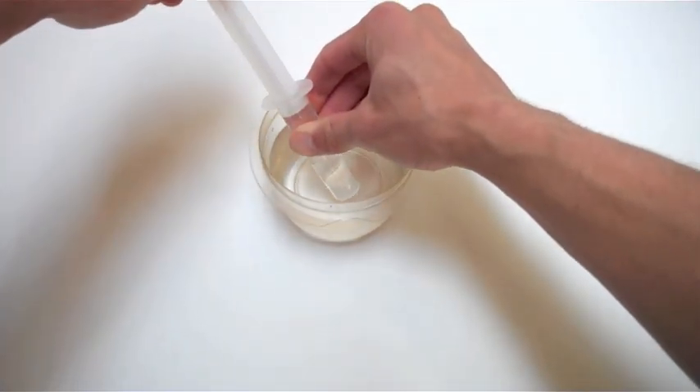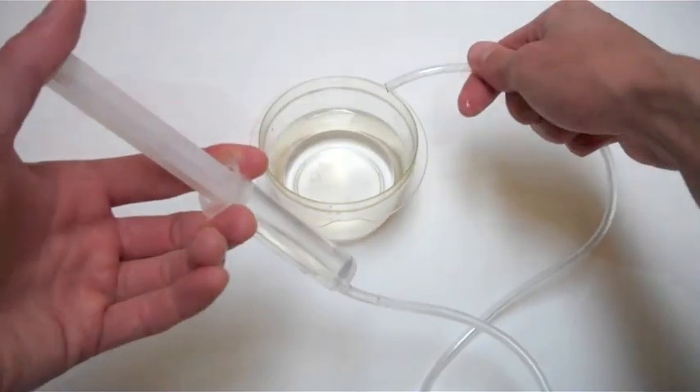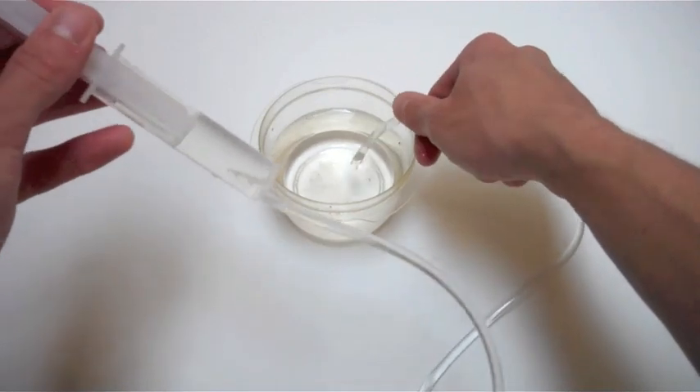Begin by completely filling one syringe with water and then attaching the vinyl tubing to the nozzle. Push water through the tubing to remove the air and then fill the syringe back up again.